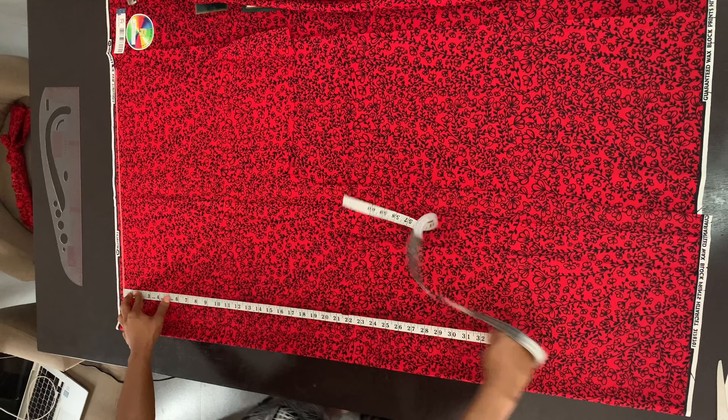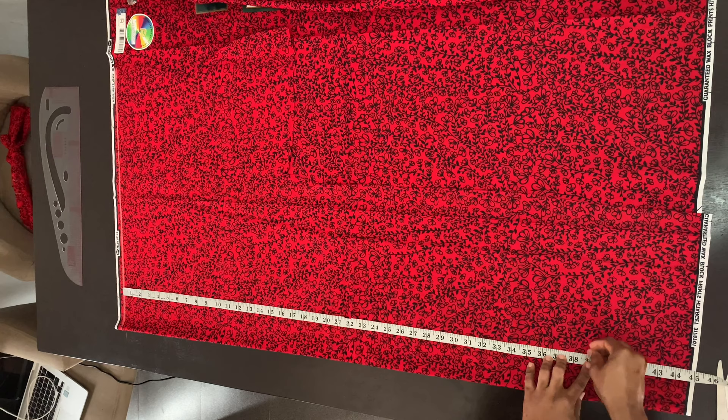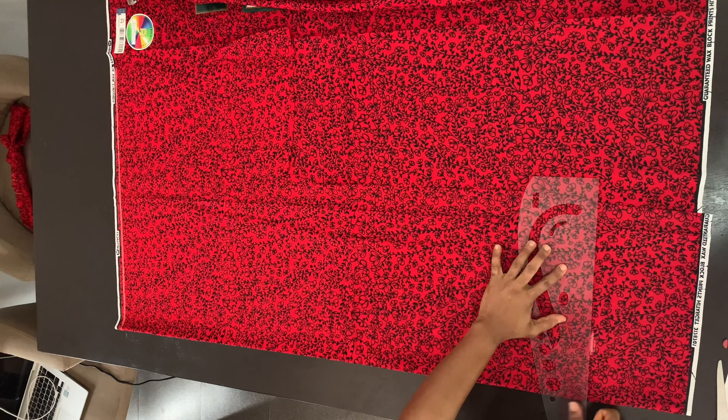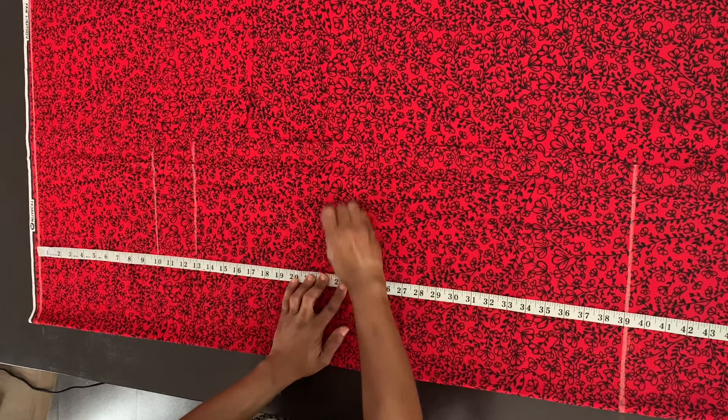I'm going to start off with drafting the back piece first. I drew the baseline at the top of the fabric and then marked the length of my kimono, which is 39 inches. You can decide for yours to be longer or shorter than this. I'm extending that line, and then from the baseline I'm marking the bust point at 10 inches, the underbust at 13 inches, and the hip line at 23 inches. Then I'm extending all those lines.